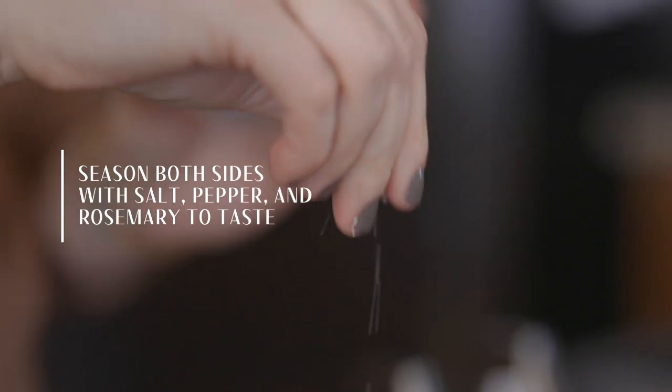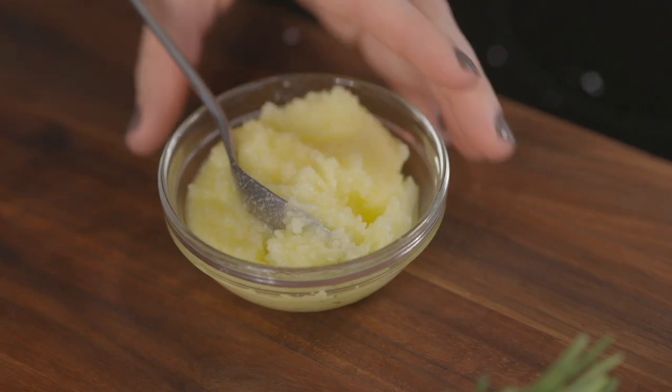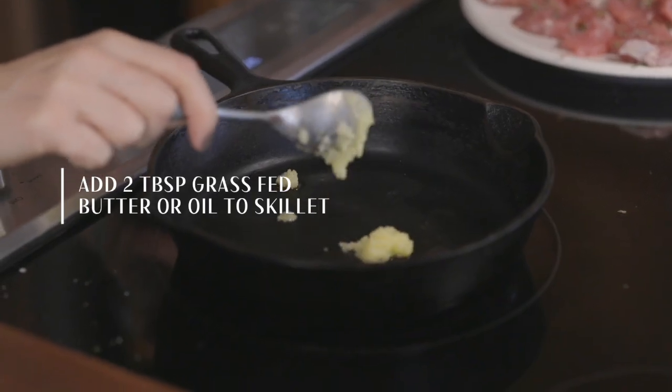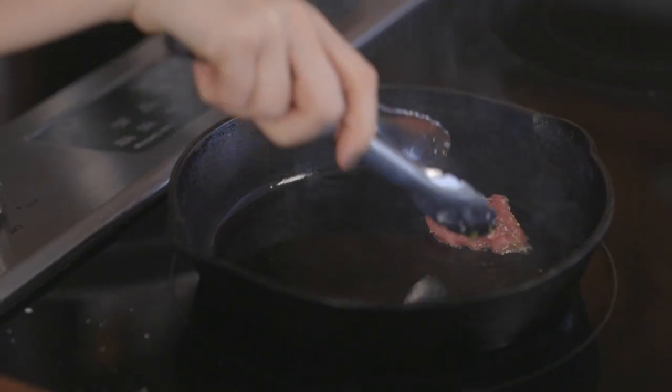Then season both sides of your medallions with salt, pepper, and rosemary to taste. By now the skillet should be nice and hot and we can add our grass-fed butter, extra virgin olive oil, avocado oil — whatever your preference — and let it get hot for about 30 seconds.